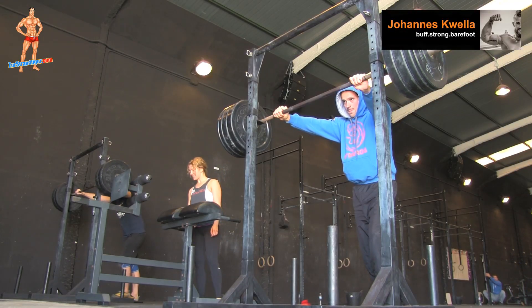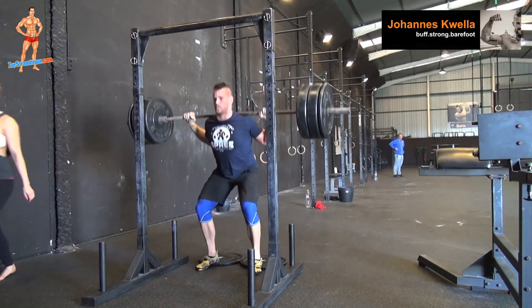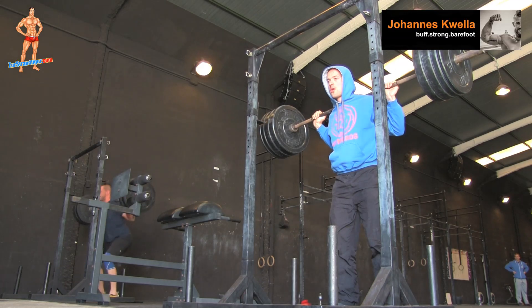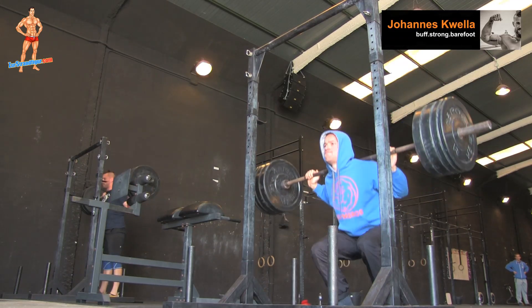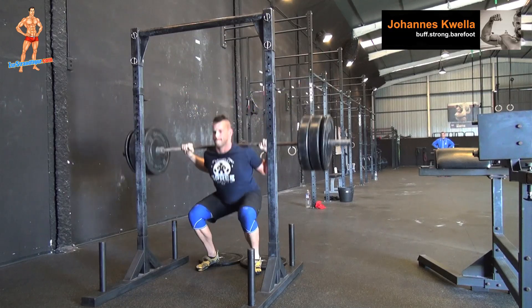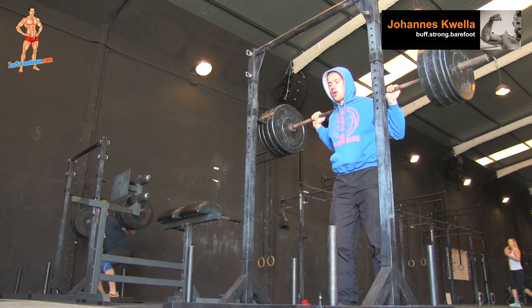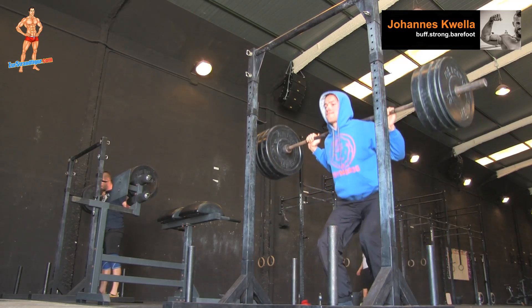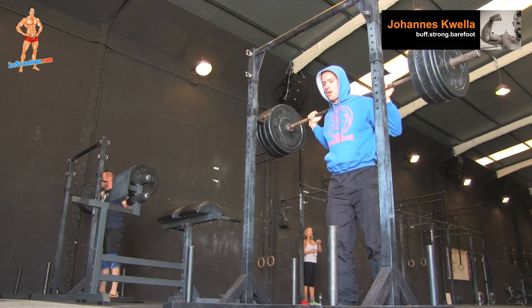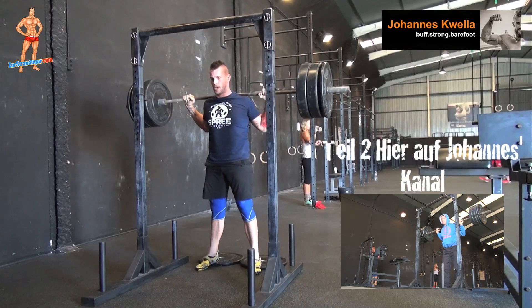3, 2, 1. Der Countdown startet und die Breathing Squats werden ausgeführt.